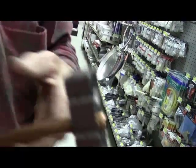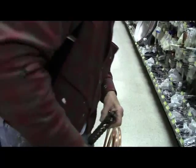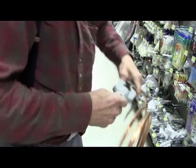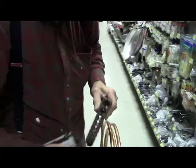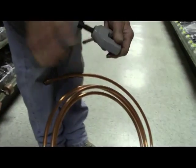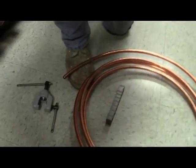Then you have the flaring part of the tool. Joe just brought up a good point — put the nut on first, because once you flare the end you can't get the nut on there anymore.